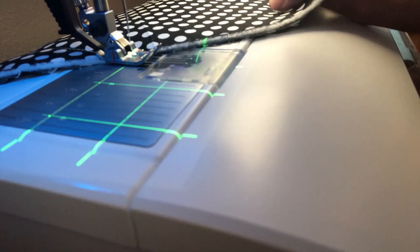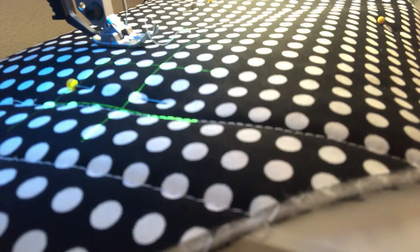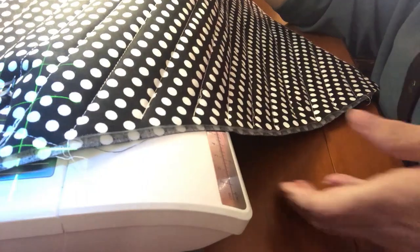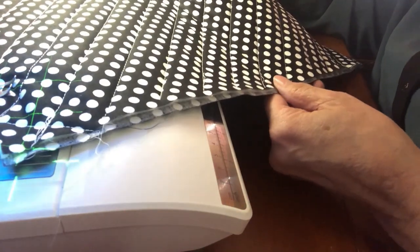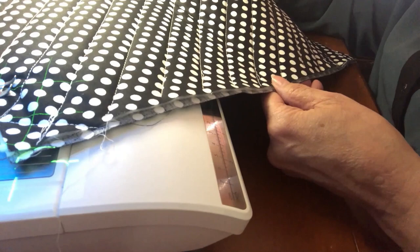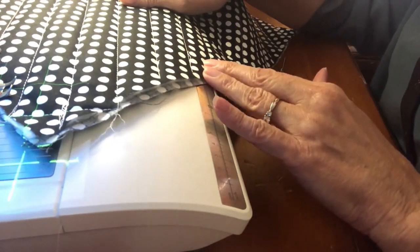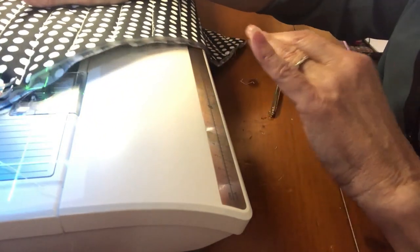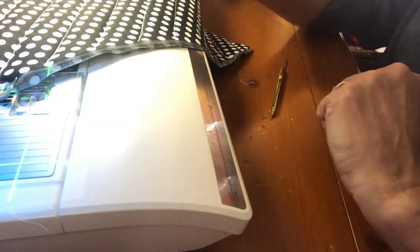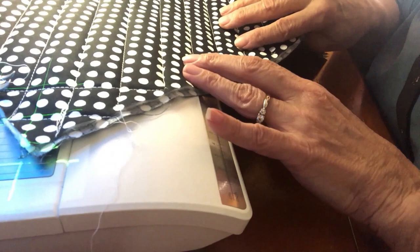Now I turn my quilt sandwich so I can put one of the grid lines right on top of that first row of stitching, and that keeps me straight as I stitch the next row. I keep moving the grid line to the previous row of stitching to work my way across the whole piece. Continue all the way across on the diagonal, then turn it around and go the other direction to create a full grid quilt pattern. Pause the video and do those same steps going the other direction.